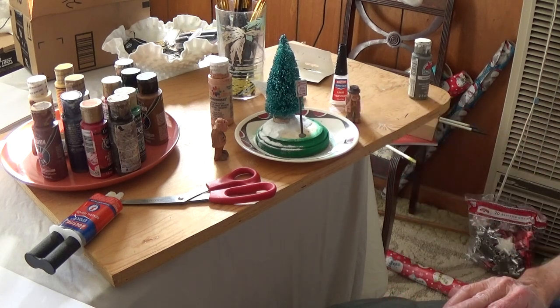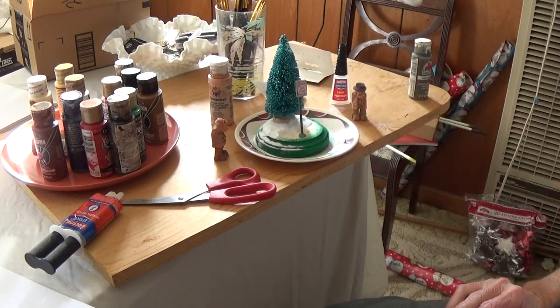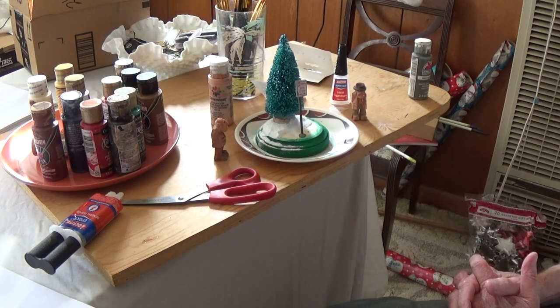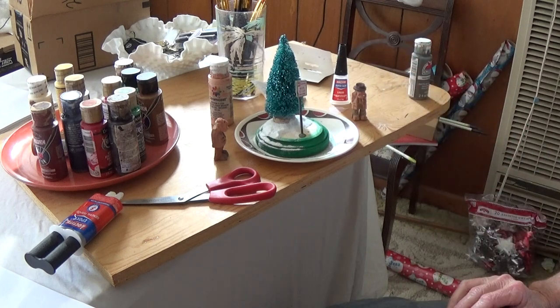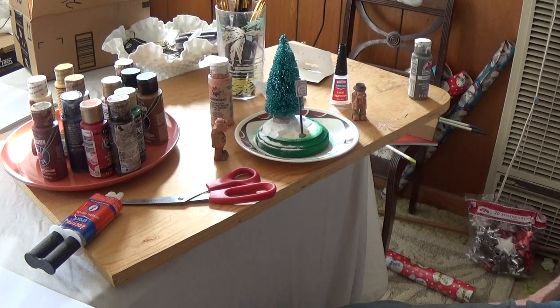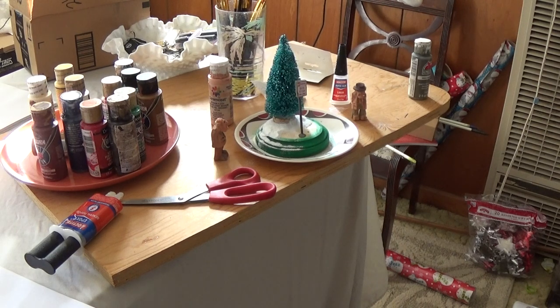I want to get the snow on there first before I put my guys on, and then I'll work the snow around them. This is our little winter scene. God bless you. I'll let you see what it looks like when it's finished. You can buy those little trees at Hobby Lobby — I think there's one gold, one green, and one red in the pack. The bus stop sign is real simple to make. We're going to finish up the winter scene and I'll show you all. God bless.